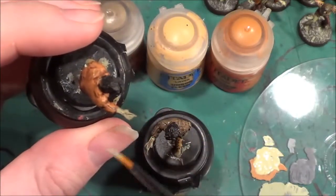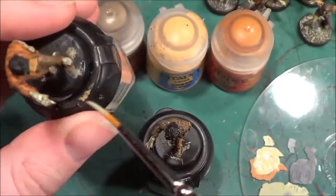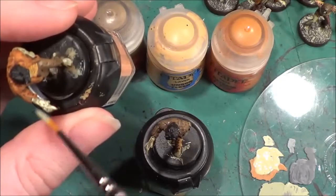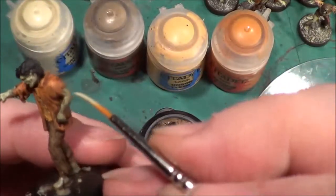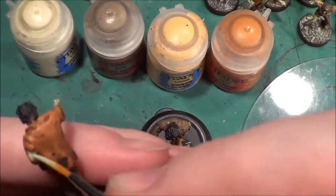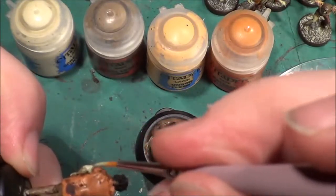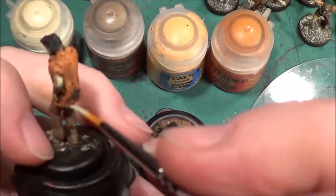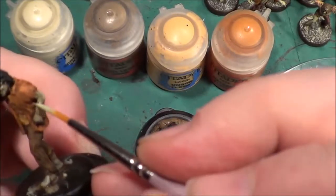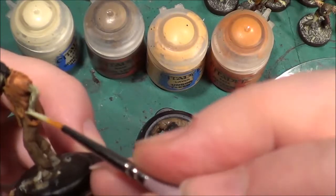Usually the top is much paler than underneath, so we'll just do a bit of a dry brush — not a full dry brush — on the arm. On the back of the arm and where it's showing on the edge of that little bit of a chunk that's been taken out where it's rotted away.